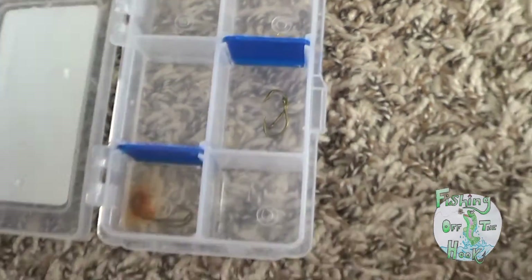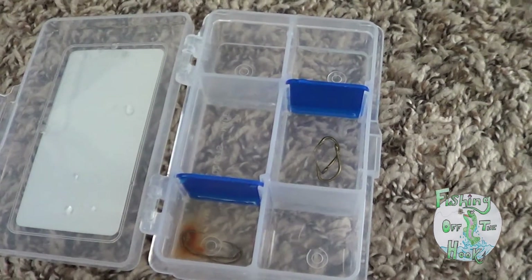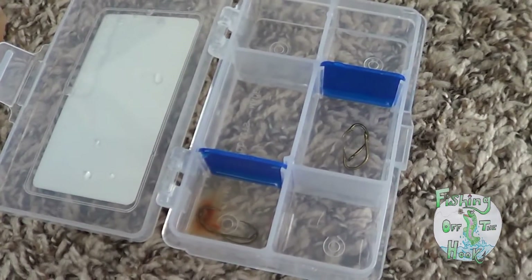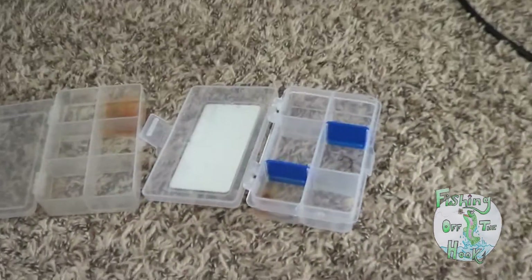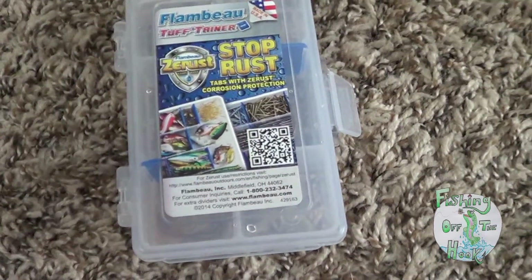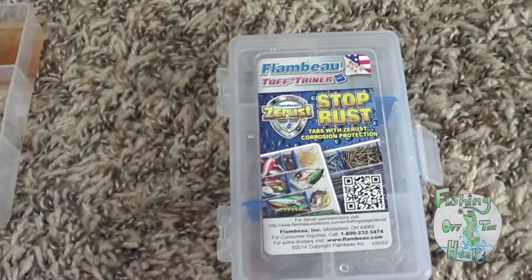I think it'd be fair to conclude that yes, this does work at stopping rust to some extent — better than a regular tackle box. But keep in mind you won't have a tackle box with hooks in it full of water for more than a couple of days. Thank you for watching this experiment, please subscribe and post any comments on new ideas for videos you have. I'm excited to get back into it folks.